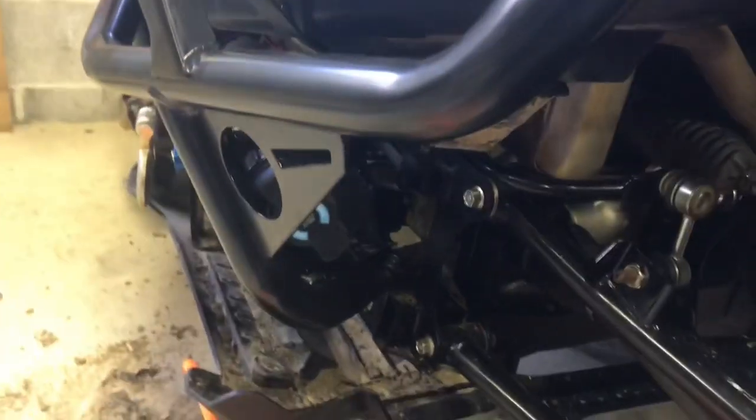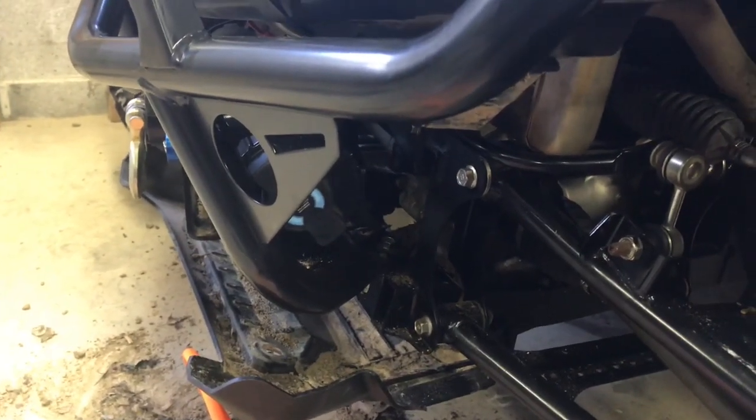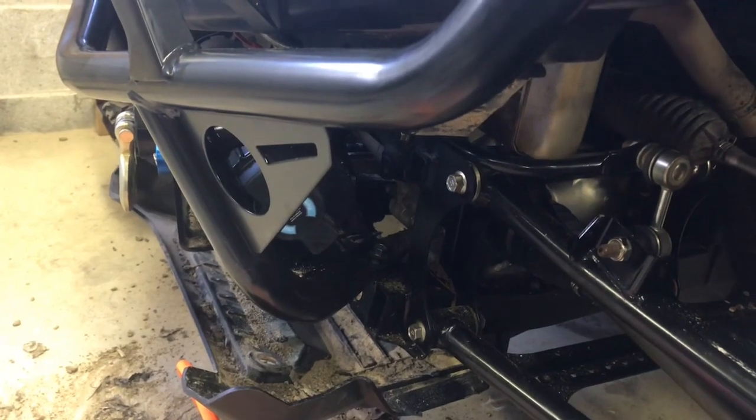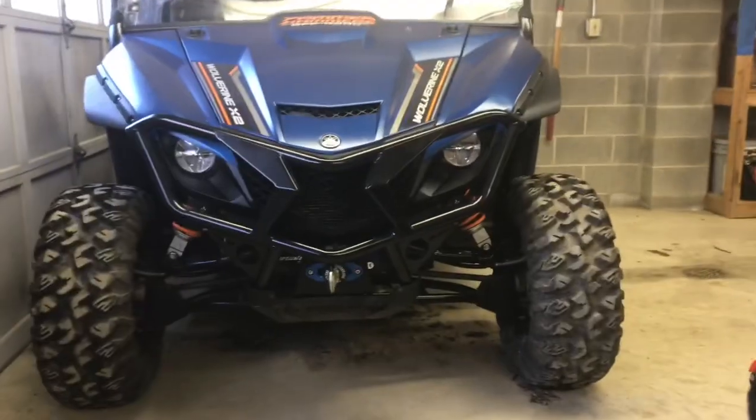Get the winch mounting plate bolted back up, the winch mounted back up, and the skid plate back on, and we'll show you what it looks like. She's all buttoned up.